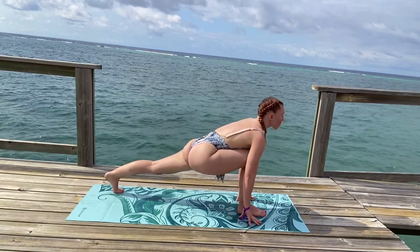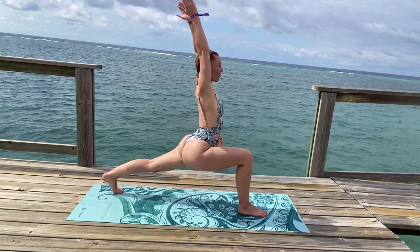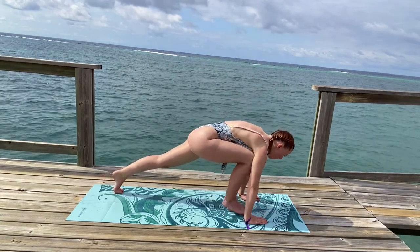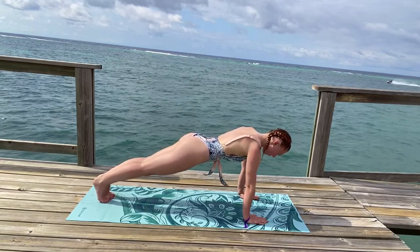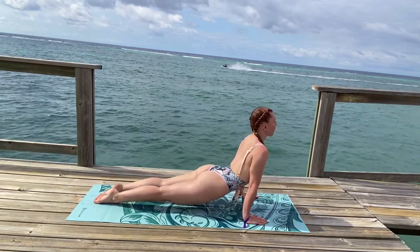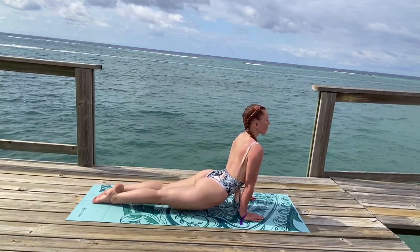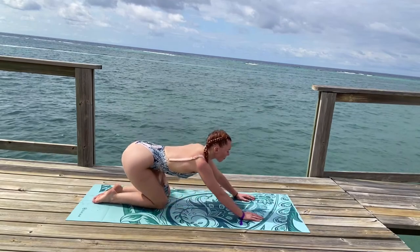Inhale, come back up. Walk your right foot to the center of your mat. Exhale, finding a low lunge. Inhale, reach your arms up, meeting in high lunge. Inhale, exhale, release your hands back down onto the mat. Step back into a plank position. Inhale, shift forward. Exhale, take your flow or chaturanga. Inhale, upward-facing dog. Breathing deeply, expanding through your chest. And exhale, drop down to your knees, fold back into your child's pose.